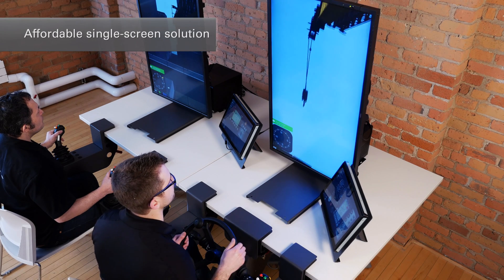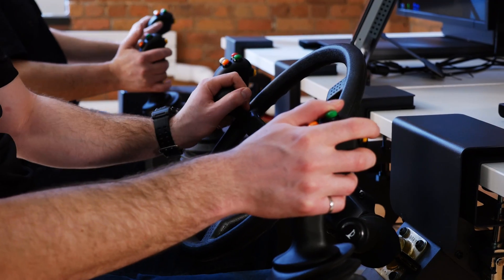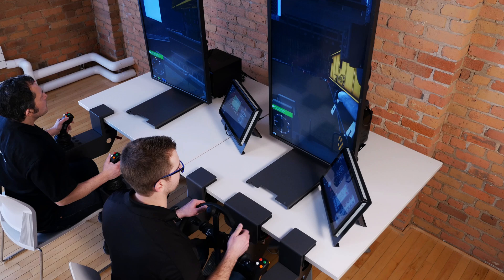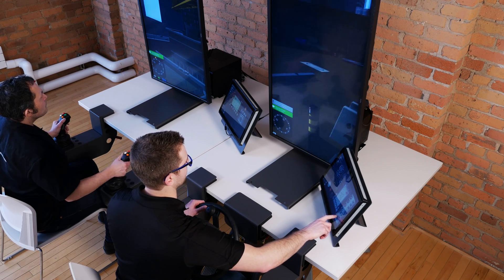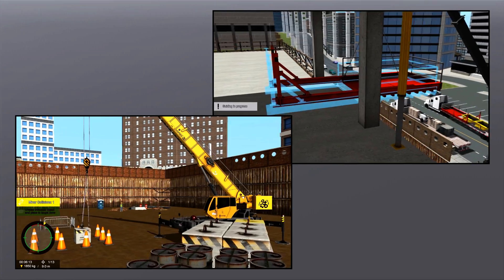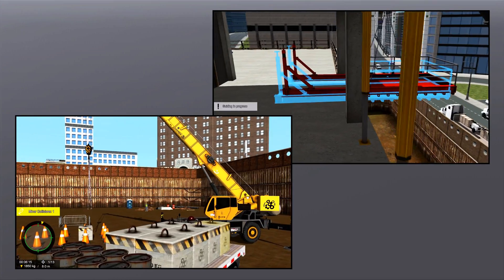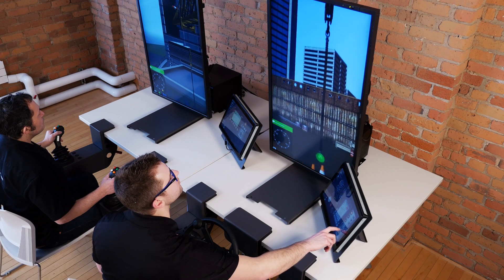With a single display, trainees have the views they need to do the job. Special controls on the touch screen allow students to switch between follow-the-hook or fixed camera mode, as well as changing their point of view with the touch screen controls.